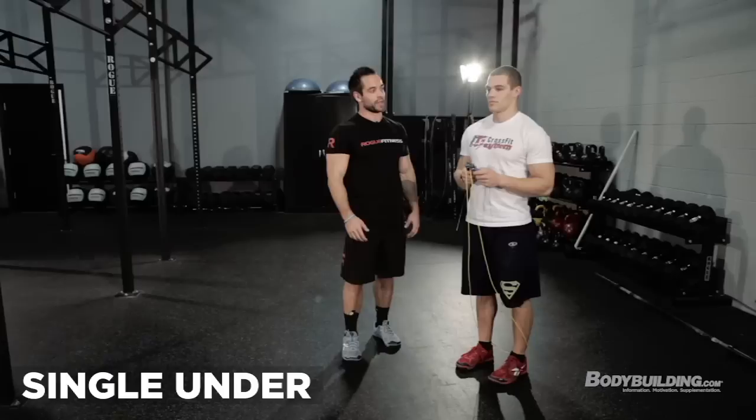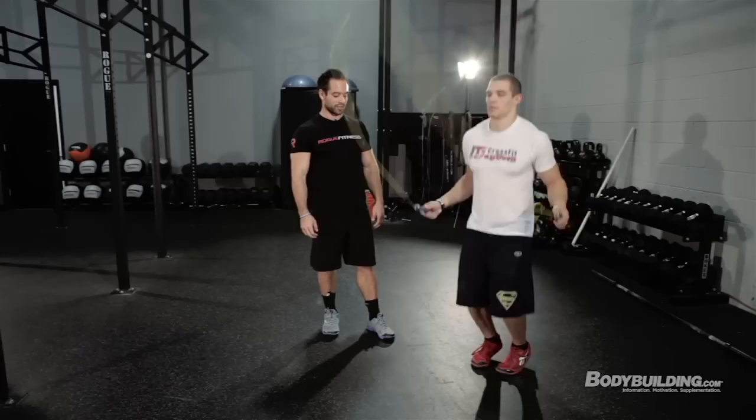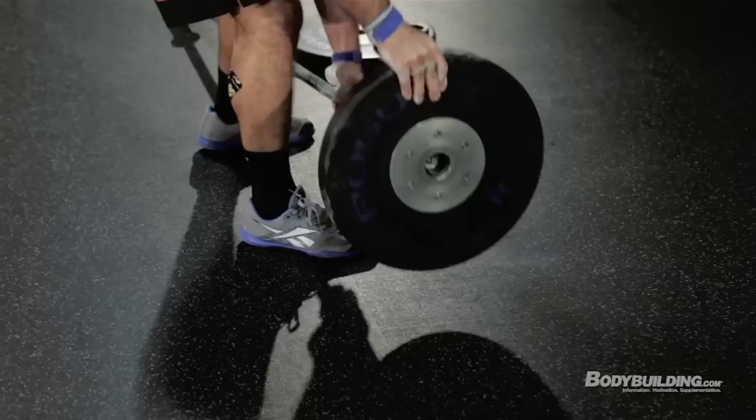To scale the double-unders, you can do single unders — regular single jumps. If you scale to singles, double the reps, so instead of 30 you do 60. You can also do plate jumps, or lateral hops over a barbell. If you can't do more than 5 or 10 double-unders without whipping yourself, don't do double-unders — you're missing the point. You want the workout to be hard and fast.